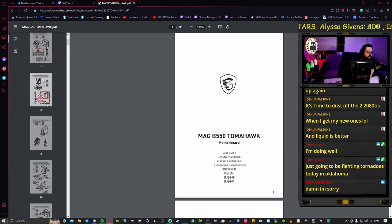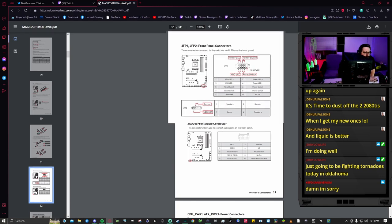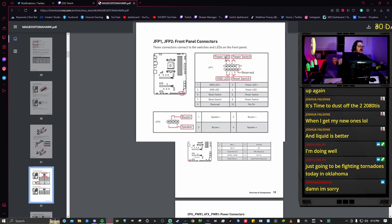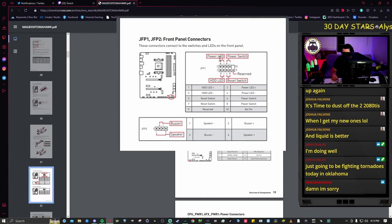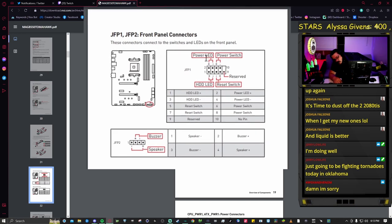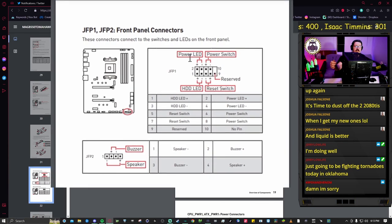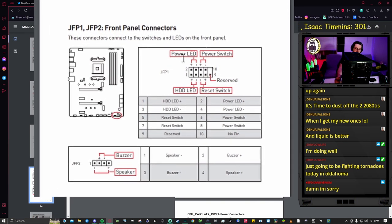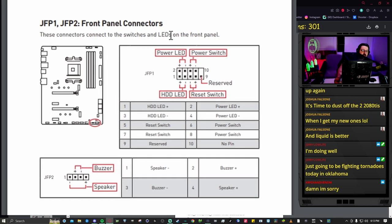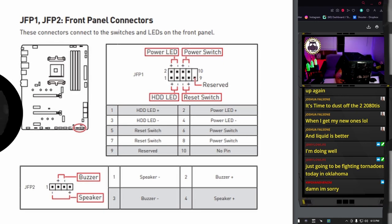For this B550 Tomahawk, go to MSI.com, find the B550 Tomahawk under products and motherboards, then download the manual under support/documentation. Look for JFP1, the front panel connector. This case has a power switch, power LEDs, and a reset switch. The power LEDs go in the top two corner pins, the power switch is the next two pins, and the reset switch is the middle two bottom pins.